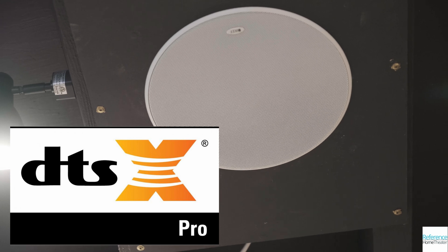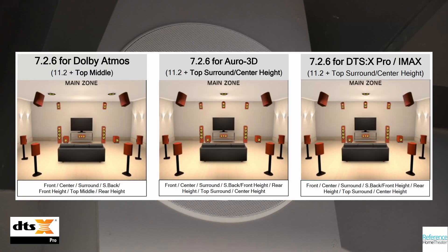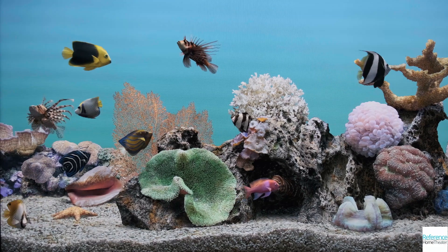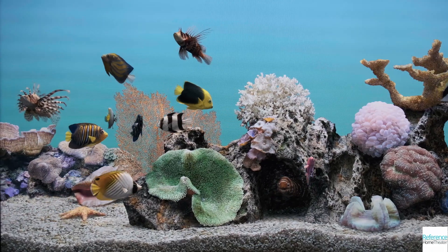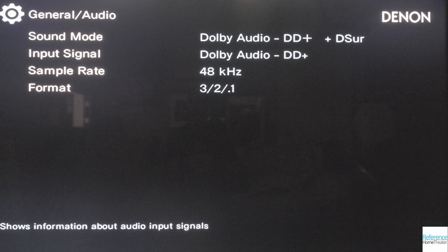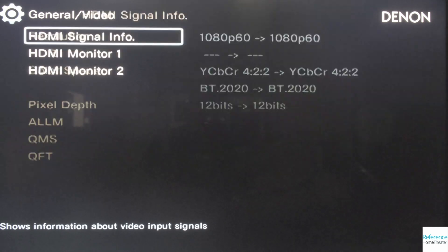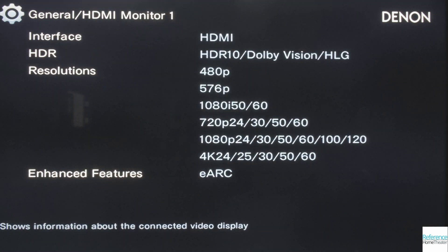The Denon also supports DTS:X Pro, which supports 30.2 channels of audio, up from the 11.1 with DTS:X. With this, the Denon 6700H supports 7.2.6 channel setups for Dolby Atmos, Auro 3D, and DTS:X Pro, or IMAX Enhanced, for ideal playback of any object-based audio format. Once devices and TVs support it, the 6700H also supports quick media switching, so you'll be able to seamlessly switch between content with different frame rates without having a black screen in between. The information panel on the Denon 6700H shows what formats and features your TV supports — the Sony X950H that we're connected to supports eARC, but none of the other HDMI 2.1 features that the Denon 6700H can support.